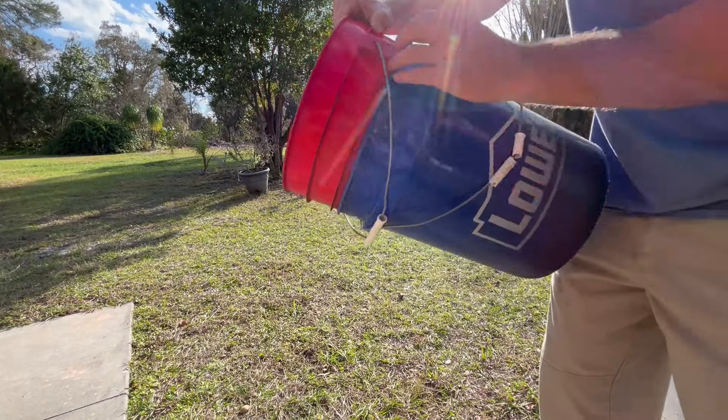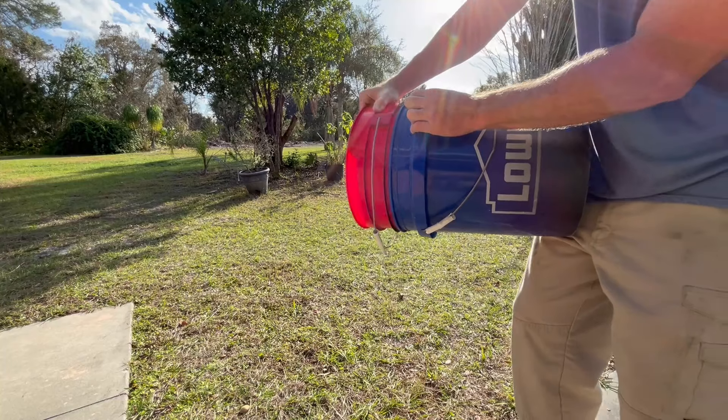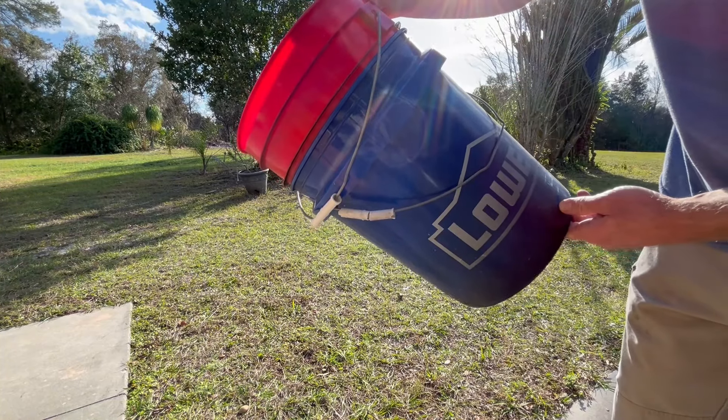Do you ever have two buckets that are stuck together? I'll show you a quick tip on how to get these removed.